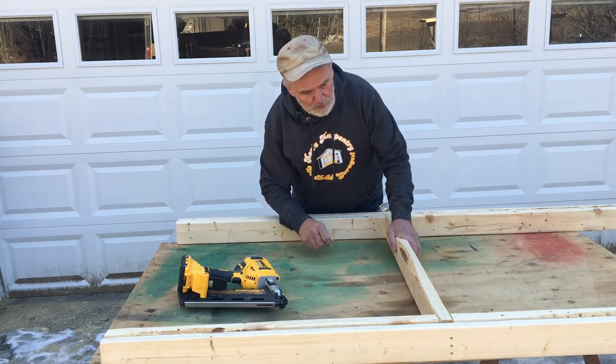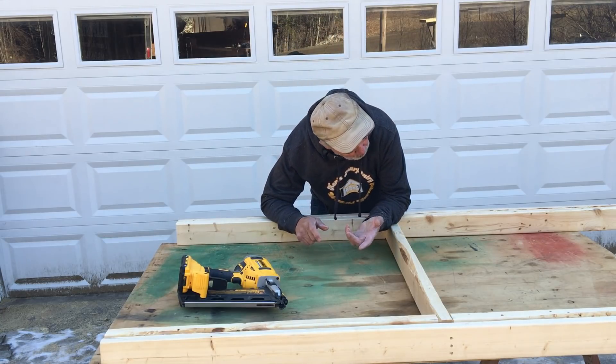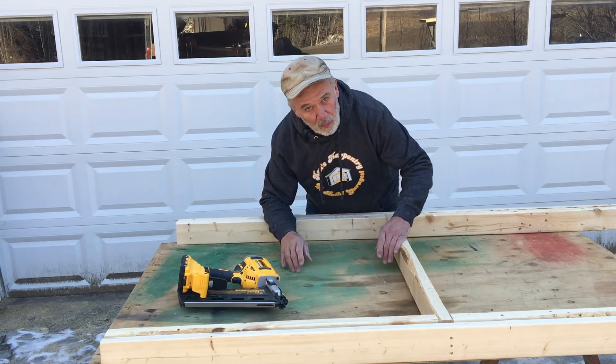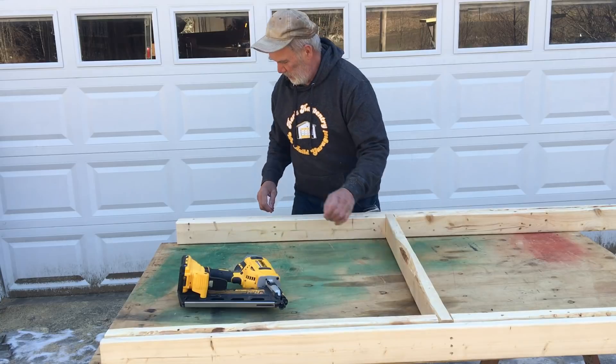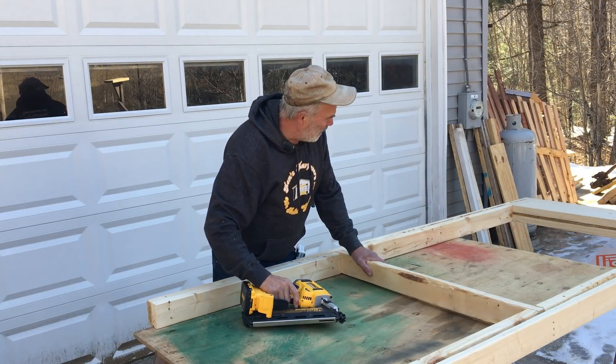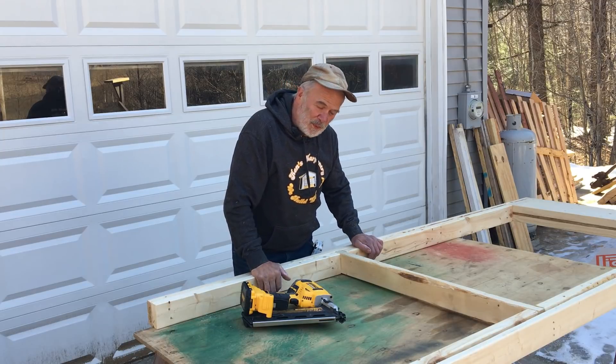We make all of these up ahead — the doors, the door openings — so that these components just go into the wall when we're working. So that's it, in a nutshell, how we do window openings.